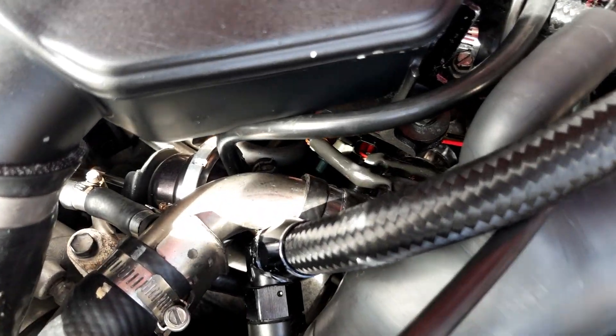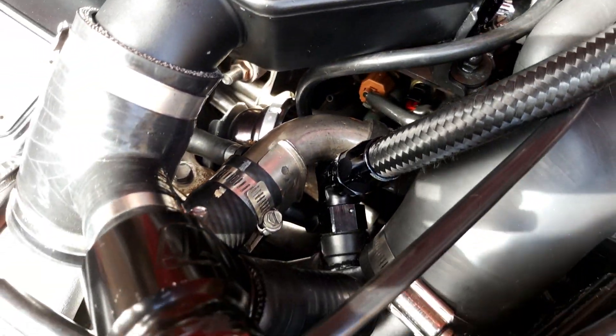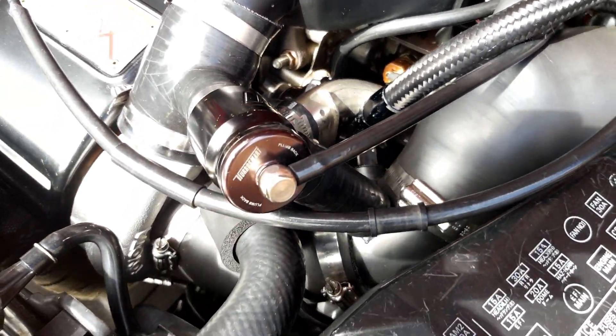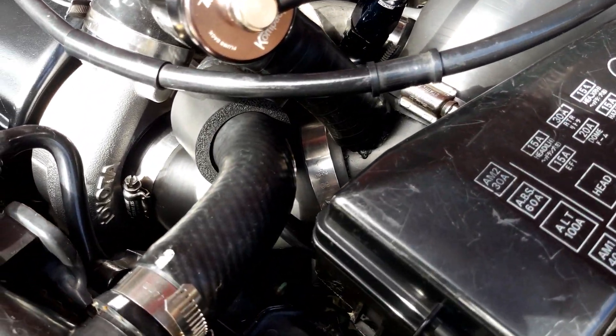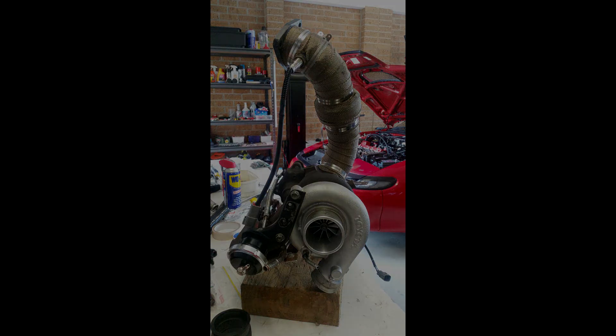Also running a TurboSmart wastegate actuator, which is hiding down in there, and at the moment it has a 17 psi spring. Really nice turbocharger setup — I love the fact that it looks factory still, and yet internally you've got billet internals and GTX 3071R compressor wheels. Quite a handy little setup.